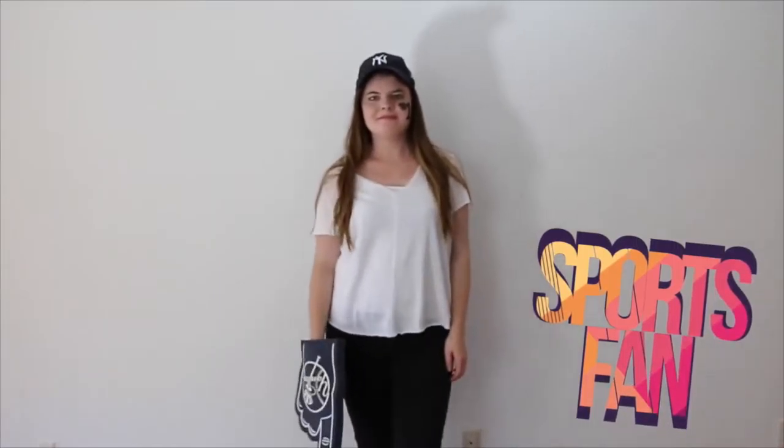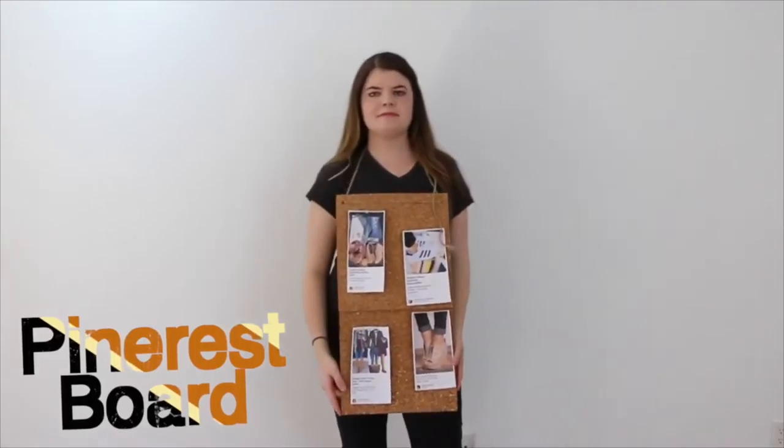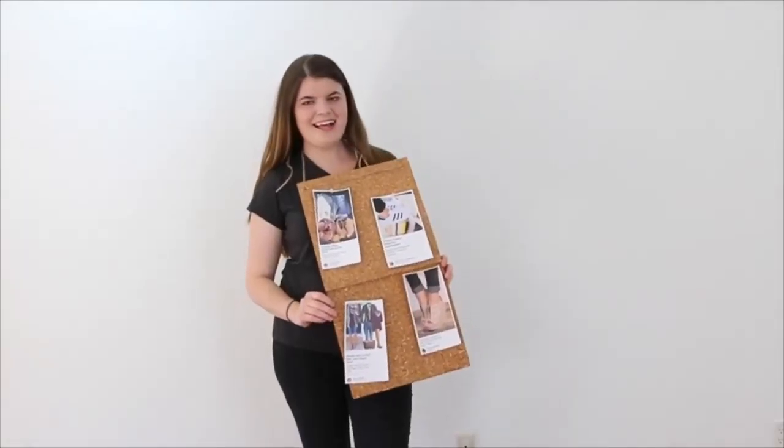Next I did a sports fan, which I had everything for at home besides the little face sticker, which was literally only 99 cents at Michaels. I think it is super cute and easy. Next I did a Pinterest board — I just wore all black, and then got some pieces of corkboard, and printed out some pictures from Pinterest, and just tacked them on.